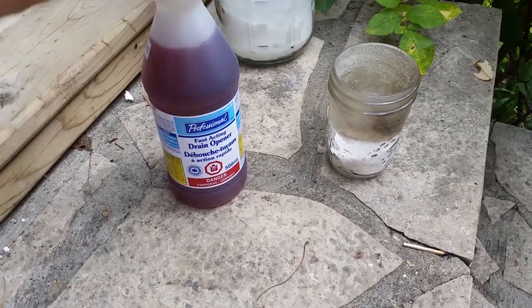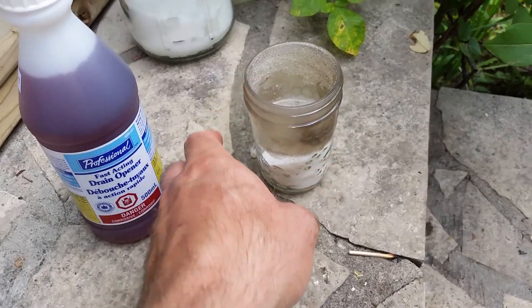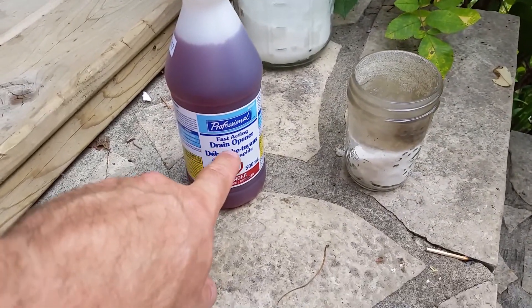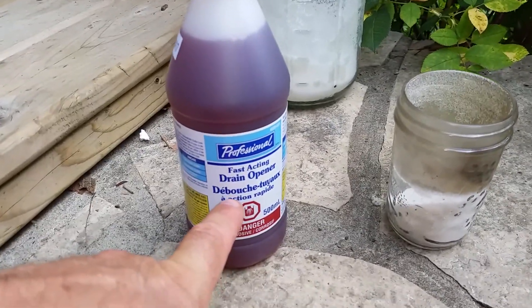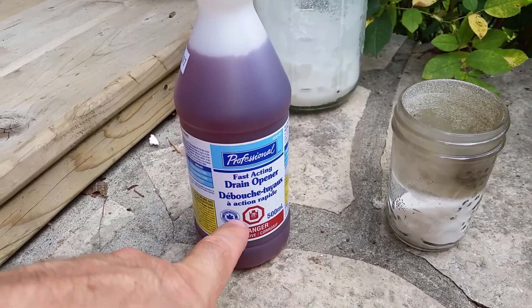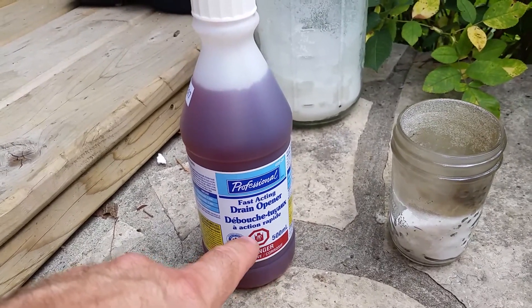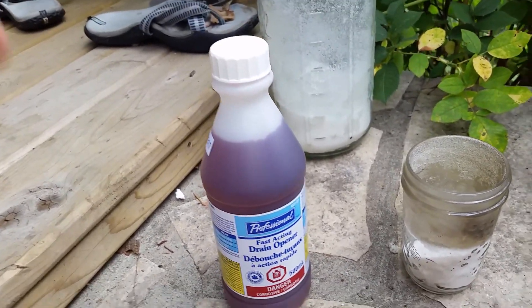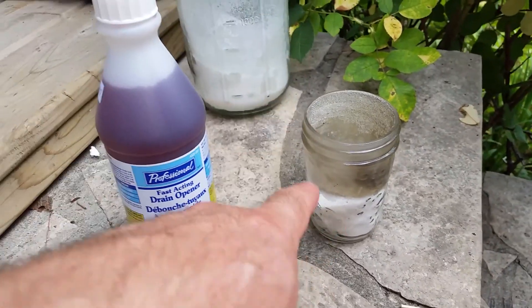My son has been bugging me about this today. We've already done a few experiments — he wants to burn sugar. We did some more research, and you need some sulfuric acid. This is really nasty drain opener. Very, very nasty stuff. If you read up on this stuff, this is really nasty — don't mess around with it.